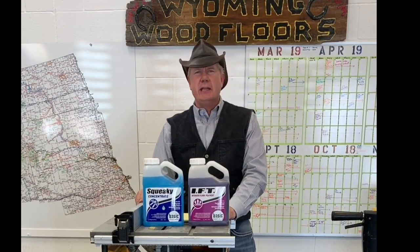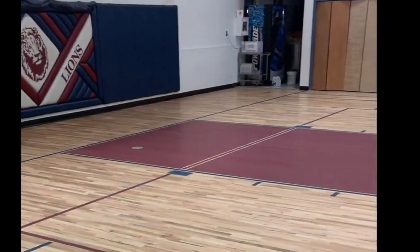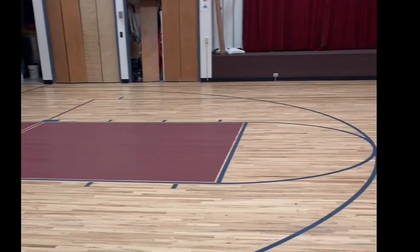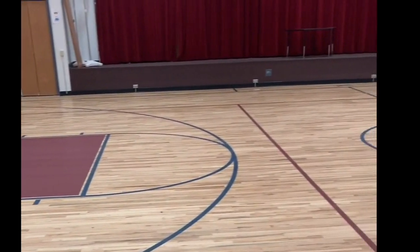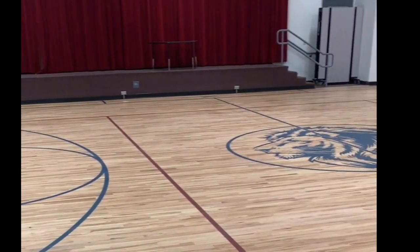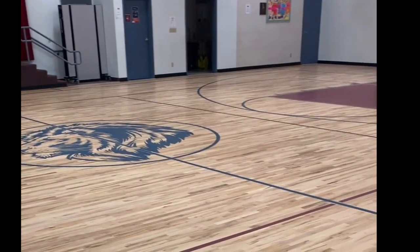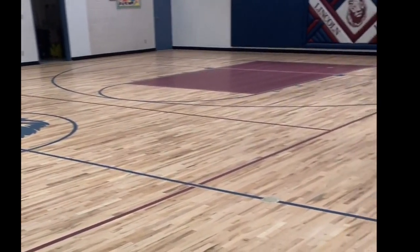Once that has been accomplished, we will again clean this floor. You can see from this video that this floor has been absolutely cleaned — you could eat off of this floor, it's spotless. As this camera pans across the floor, you can see a very even shine and sheen all the way across. This floor is ready for finish.